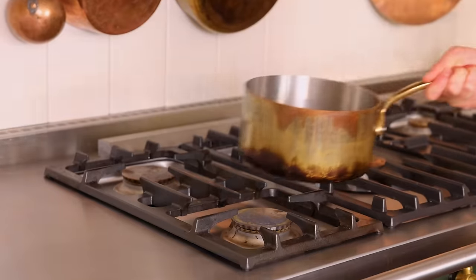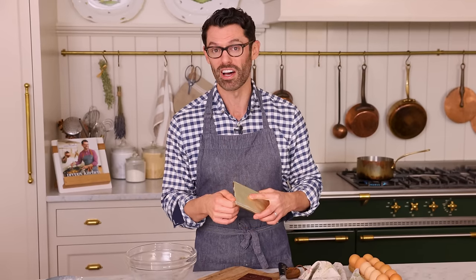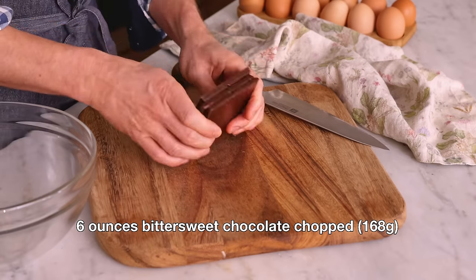This is a double boiler. And if you don't want to do this, you could just use your microwave — I'll tell you how to do that later. Now we want six ounces or 168 grams of bittersweet chocolate. This is the flavor of these lava cakes, so choose a bittersweet chocolate you really like. If you're in a pinch, you could totally use bittersweet chocolate chips — it will work in the recipe. I just prefer the chocolate bars.